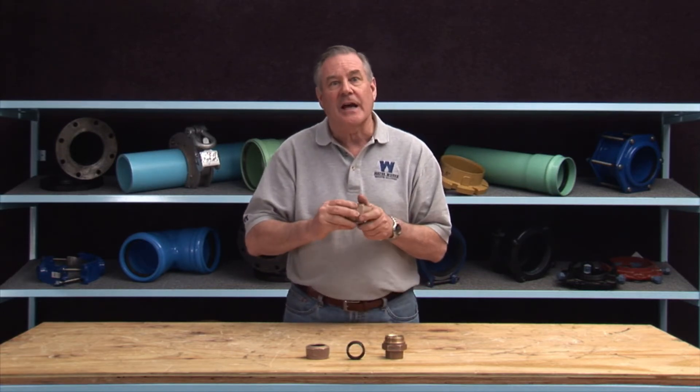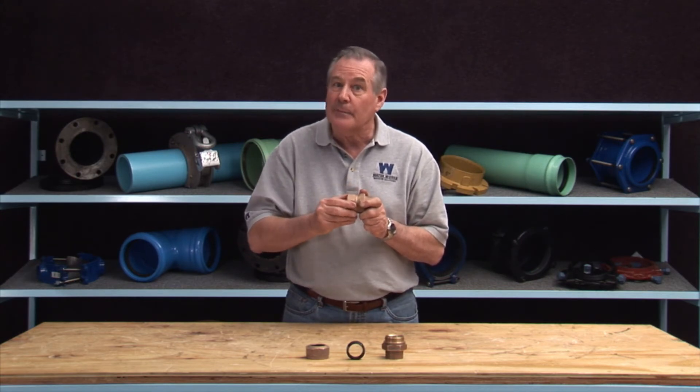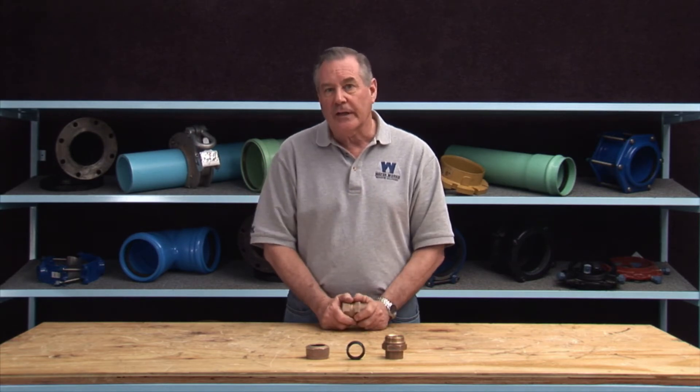As the nut is tightened, it compresses the gasket and gripper band, creating a watertight and mechanical seal restraining the pipe. It is designed for connecting service line pipe to service fittings.